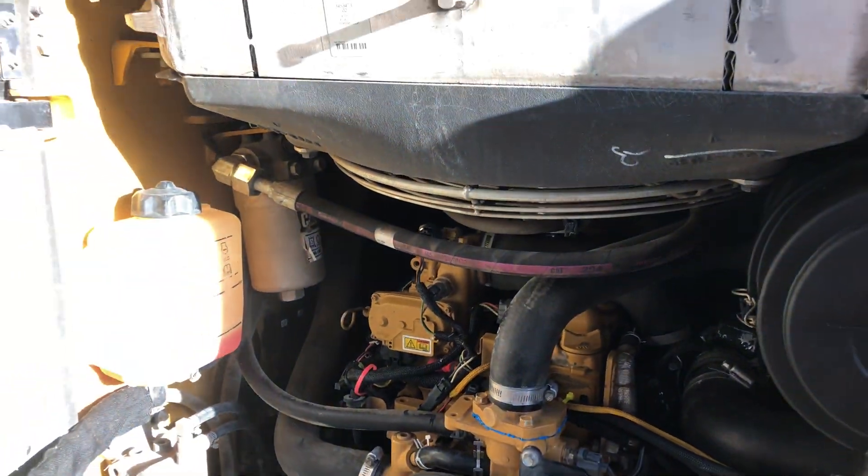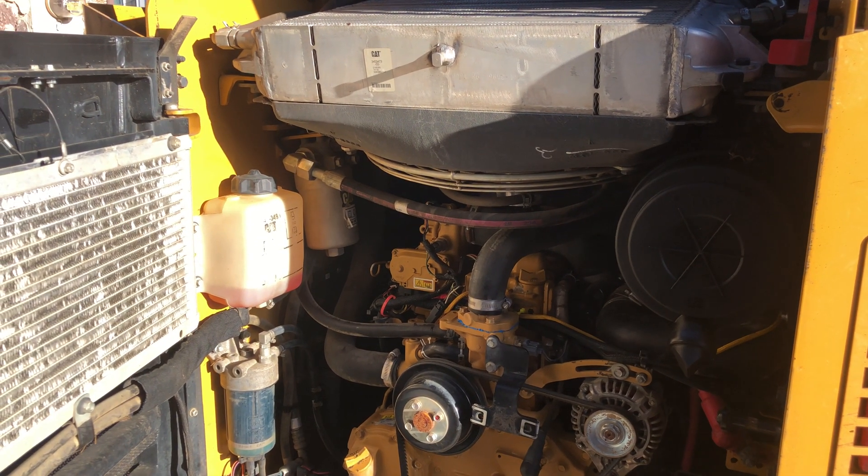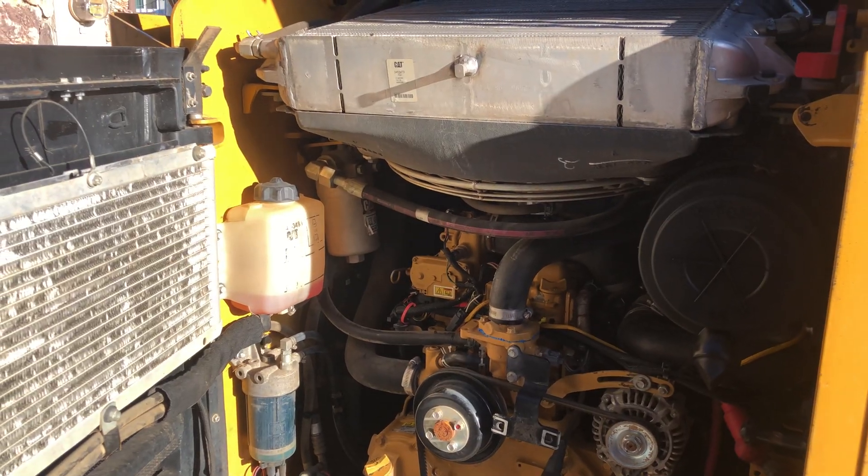I just ran the engine for 10 minutes with the heater on and just water in the system to help loosen everything up. Once it cools down I'm going to drain it and then install the radiator flush stuff.